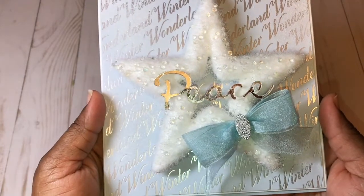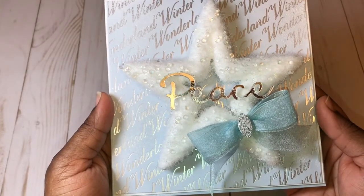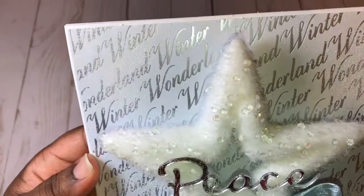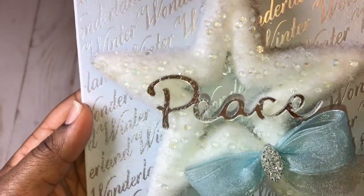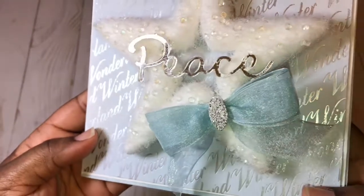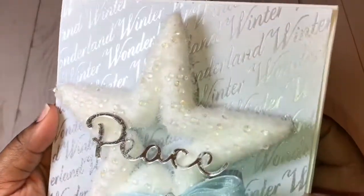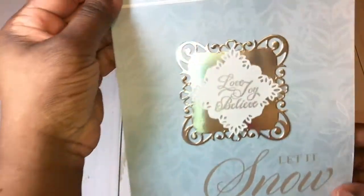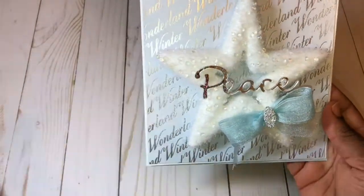This is also a great way to showcase the card using a Christmas pick — it would also make a really pretty Christmas ornament. You can see the spray snow that adds a lot of texture, and you can see little crystals on this star — it is so pretty. I used some ribbon and a little center from my stash. You can see the paper showcased there, and here's the inside of the card with the sentiment.